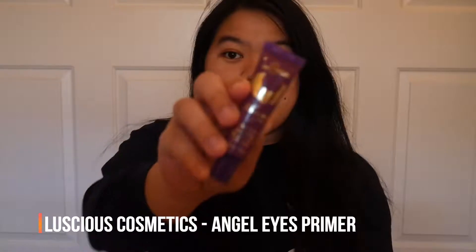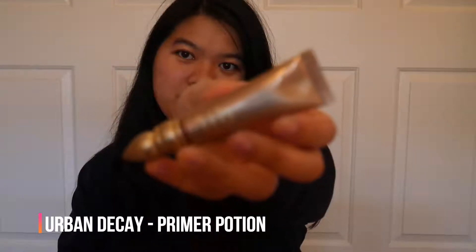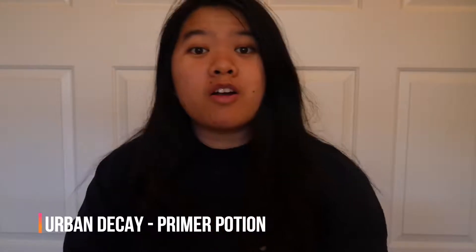Today we are going to try two different eye primers. One is the Luscious Cosmetics Angel's Eyes eyeshadow primer and the other is the widely known Urban Decay primer potion. Both are cruelty-free, and this one is also vegan.